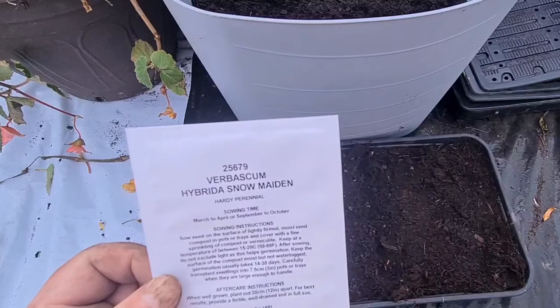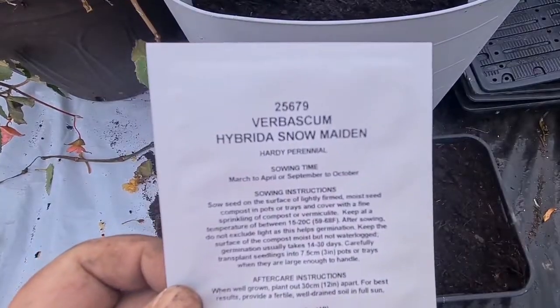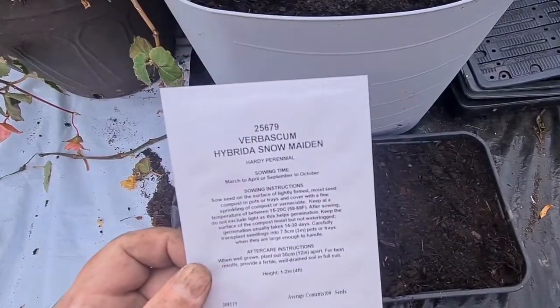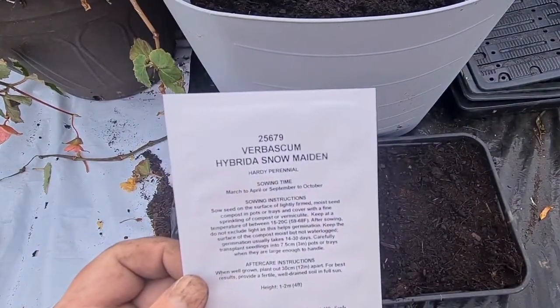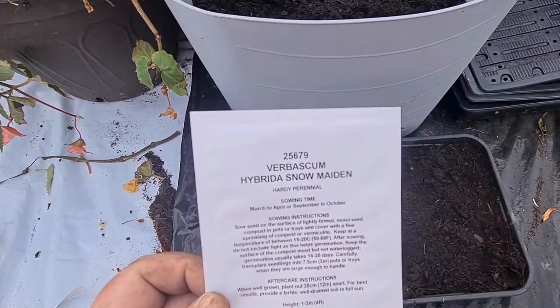Carefully transplant seedlings into seven and a half centimetre pots or trays when they are large enough to handle. When well grown, plant out to 30 centimetres — 12 inches apart. For best results, provide a fertile well-drained soil in full sun. Height: four feet.